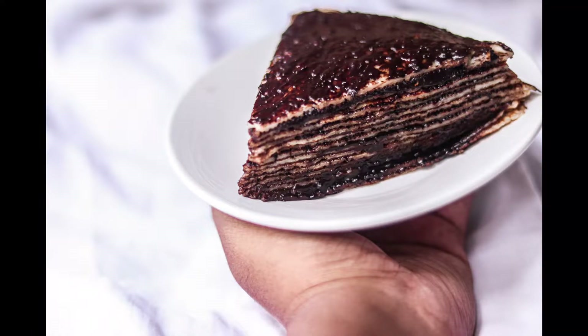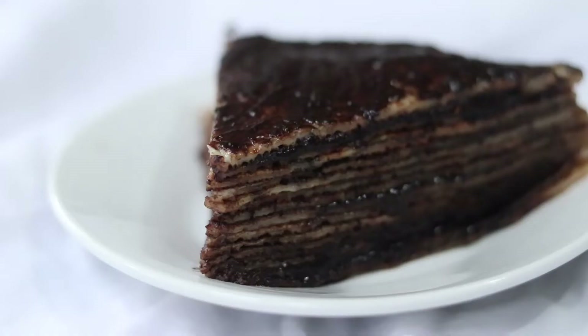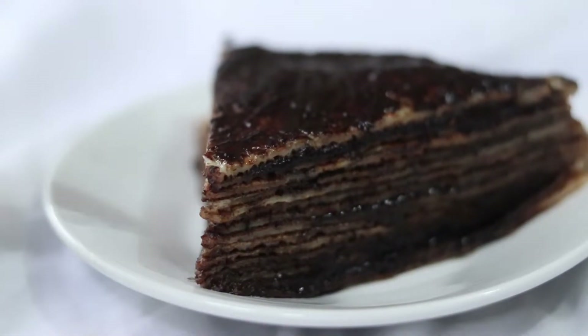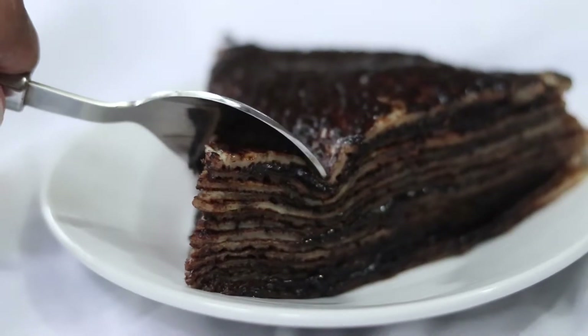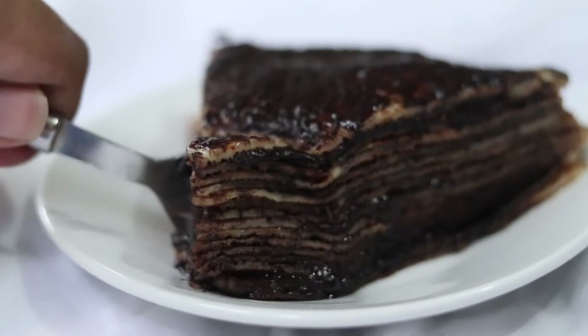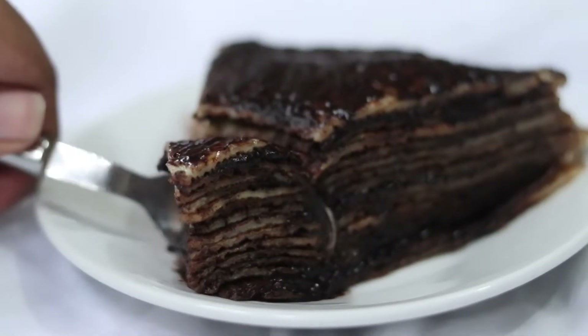Hello, Assalamualaikum! Now we are going to make a chocolate crepe cake. My entire recipe is made for chocolate lovers. It's a very simple and easy recipe.